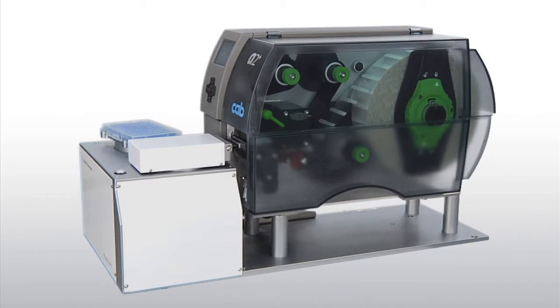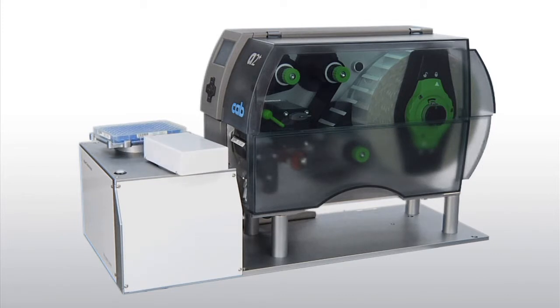Integration friendly, all microplate labelers include an application interface or API for integrators seeking to run the labeler under their own host automation software.